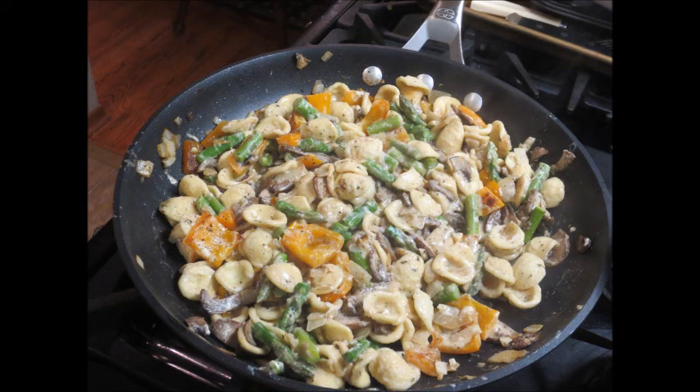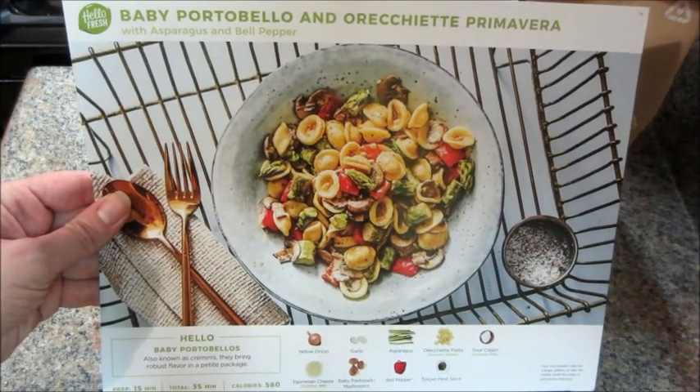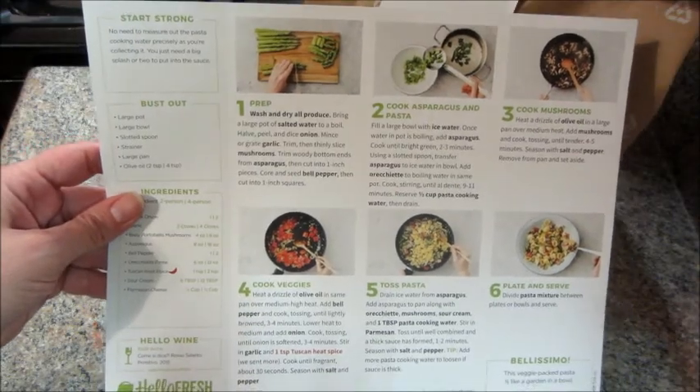Hi guys and welcome back to my channel. Today I have a recipe from HelloFresh — a portobello mushroom pasta recipe with some asparagus and bell peppers.